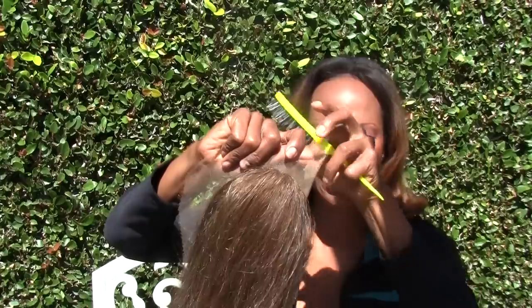Hey YouTube, Goddess Lily. Today I have a 5 by 7 inch custom-made lace front to show you.